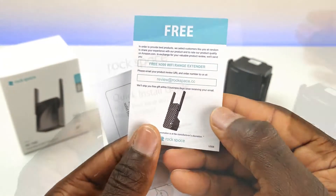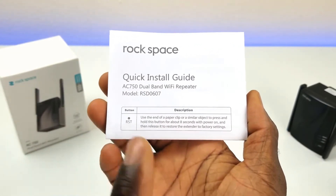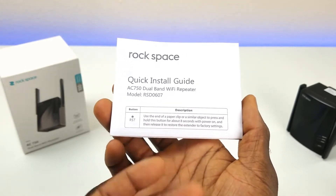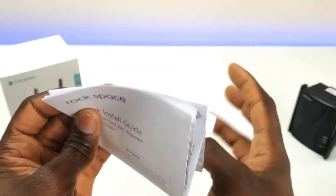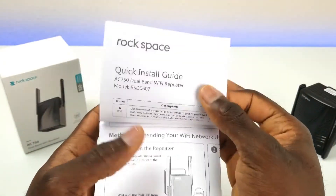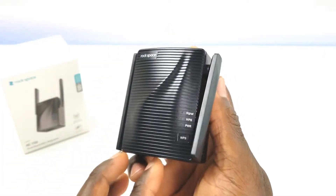We do have the quick start guide, which is essential. In this case, they have two main methods to install and get this set up on your network. I will be going over both, but definitely take a look at the quick start guide for any product you buy — it has all the details and will save you some time. Just take a couple of minutes and read it over.